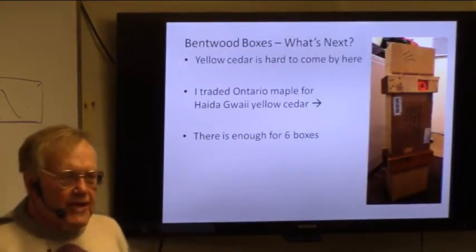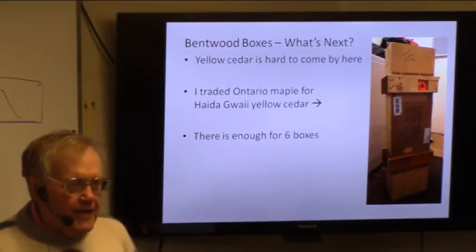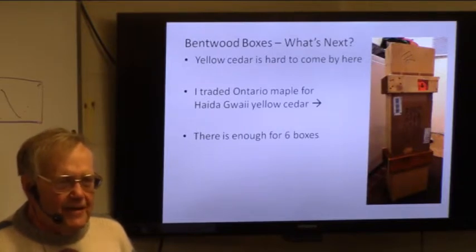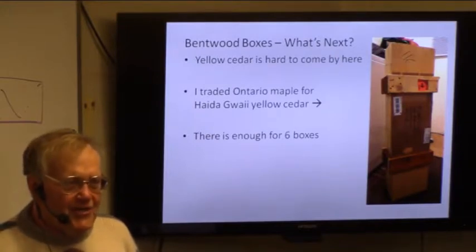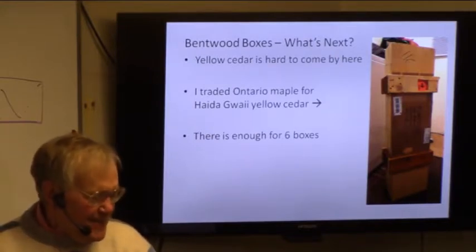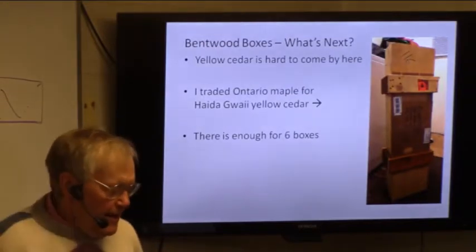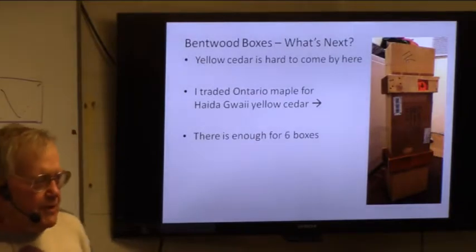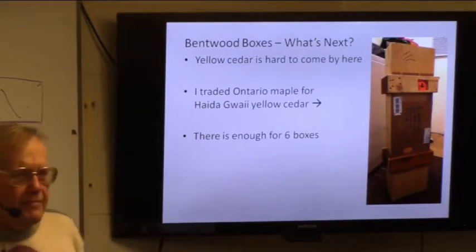Now what am I going to do next with bentwood boxes? Well, I really, really like yellow cedar — it's almost impossible to get here. But I did get in contact with a guy at Hydecawai, and he wants some maple, so we did an exchange. I mailed him a somewhat bigger bundle of Ontario hard maple, and he mailed me a bundle about this high of yellow cedar. We're both happy.